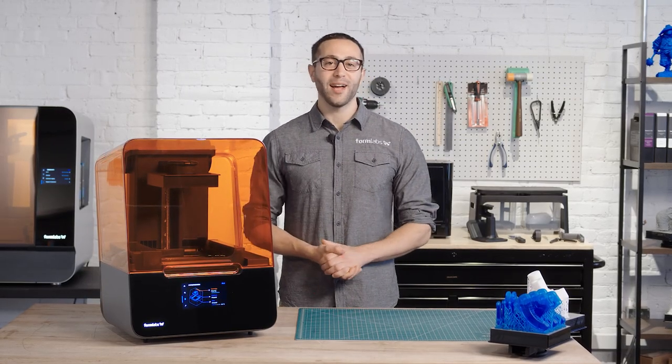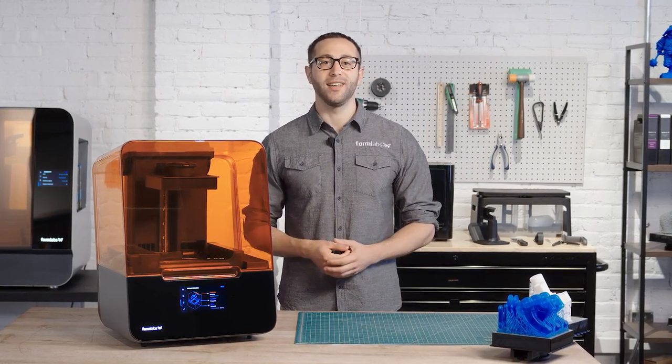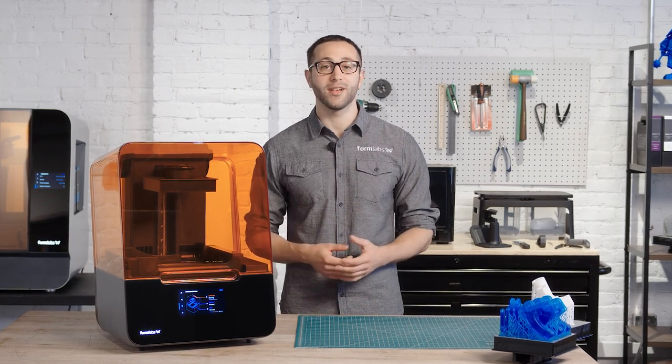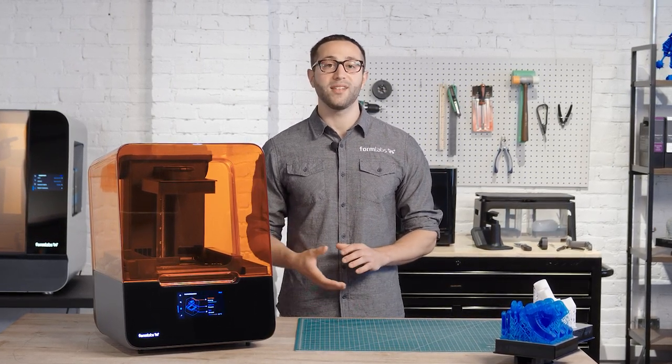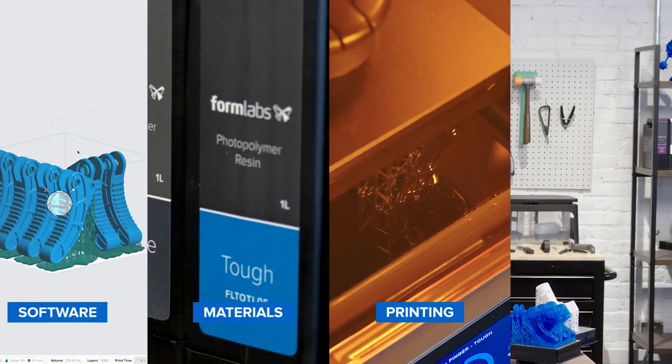Hey there, I'm Adam and I'm part of the team that created the Form 3. The Form 3 is part of a 3D printing ecosystem that is super easy to learn and use and requires little user intervention or maintenance. Today we're going to cover the basics of how to use the Form 3, from the software and materials to printing and post-processing.